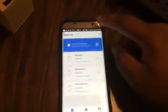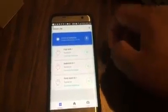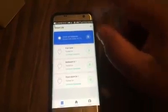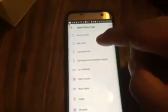The Smart Life app is already downloaded on my phone. When you open it up, you'll need to register — mine is already registered. To add a device, tap the plus sign in the upper right-hand corner. It will ask you what you're installing, so we select electrical outlet. For security purposes I'm covering my screen, but it's basically asking you to confirm the indicator light is blinking rapidly.